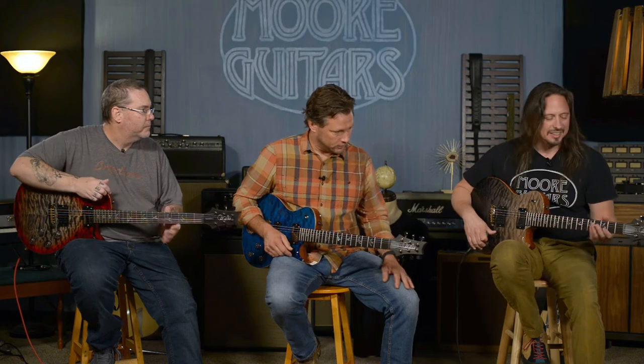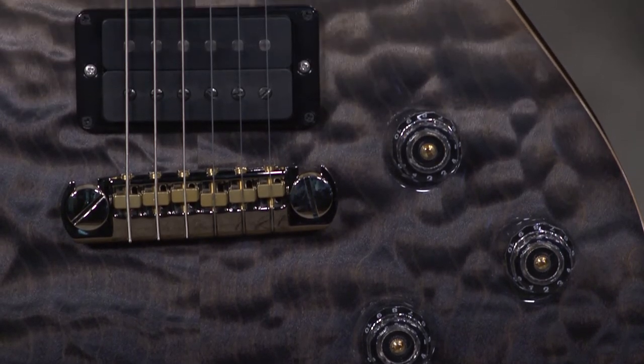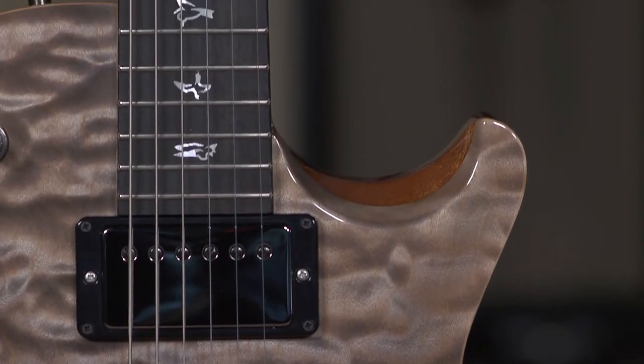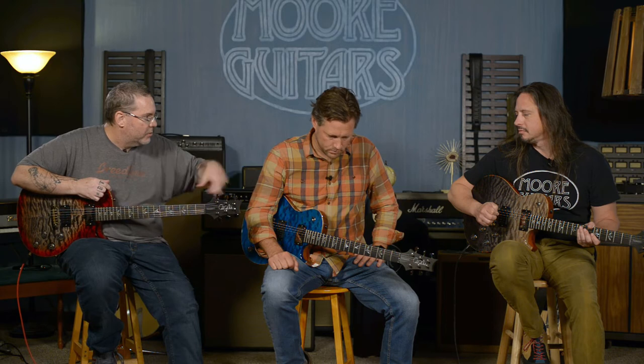Amazingly versatile guitars, as you can see Ed playing clean in the neck pickup. There are only 10, and they're not all here yet — we've gotten some of them but we're still expecting a few more from the run. Yellow Tiger is one of the colors. We've already sold the quilt stop tail from that run, so we are still expecting a flame top tremolo bridge in that color. And then these same colors in the flame with the tremolo as well.